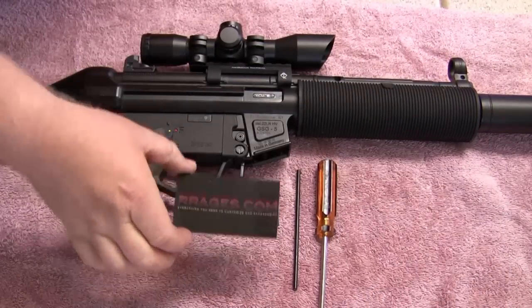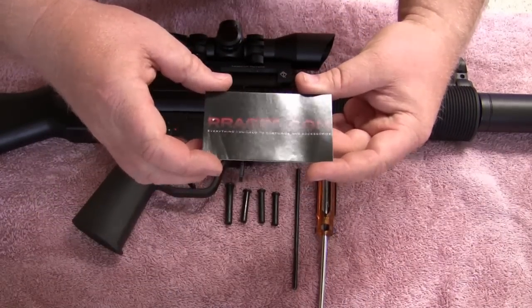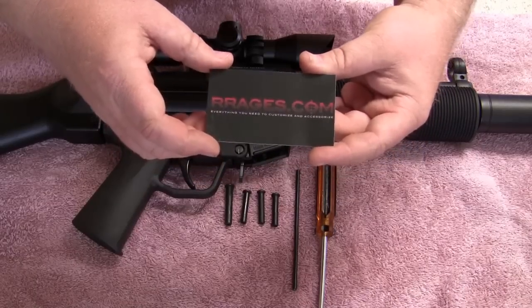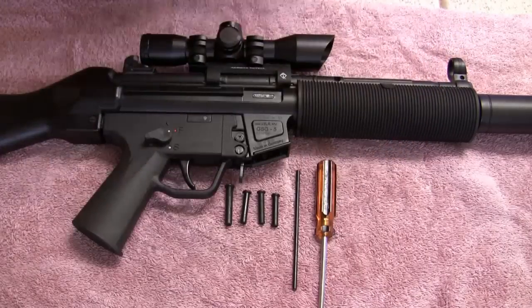I did pick these up at rages.com. I'm in no way affiliated with them, but it was good service so I figured I'd mention where I got these just in case somebody was wondering where to pick them up.